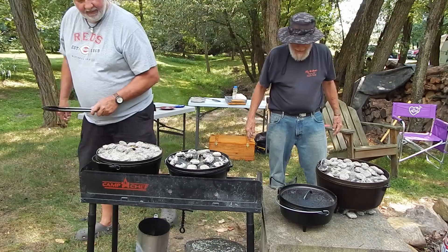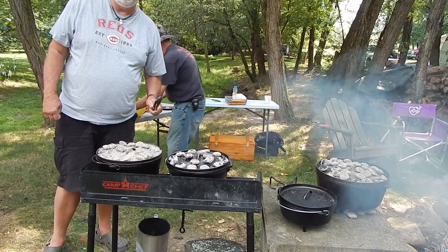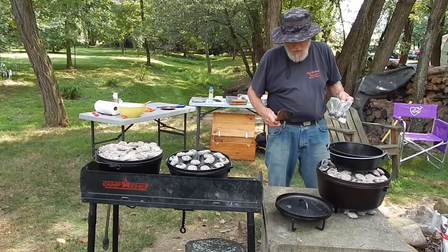Otherwise we'd be eating in segments. The cornbread's there. My ribs are still going — they have about an hour, hour and 15 to 20 minutes to go. That's kind of when we want everything else to be done.